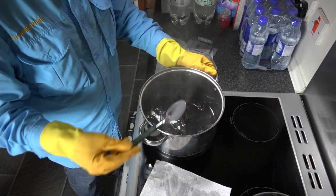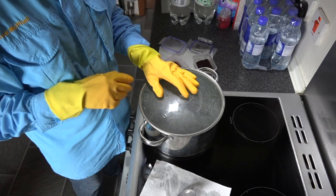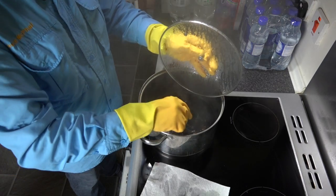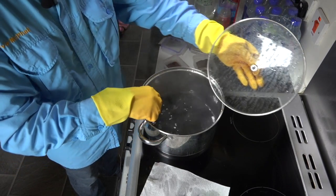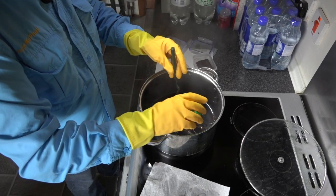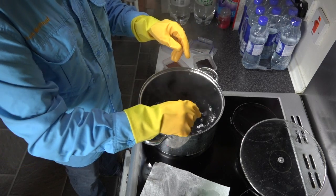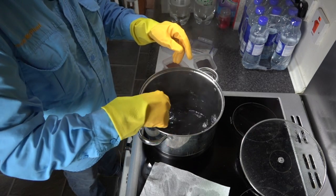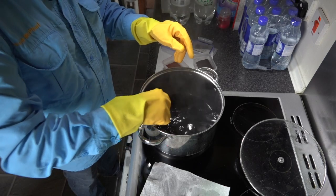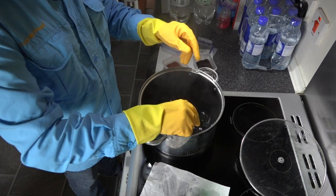We're going to basically bring this to the boil, so I'll put the lid on, then I'll set it with the vinegar once it starts to boil. Now it's starting to boil - I'm going to add vinegar, so just keep stirring it and then add the vinegar. This will set the dye. Keep stirring - black you've got to give plenty of time to take. Once I've made sure it's well mixed, I'll put the lid back on and bring it back to the boil.